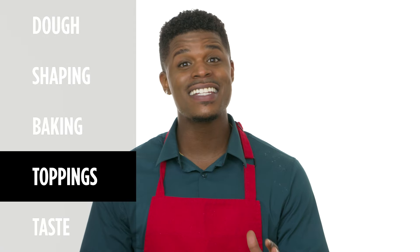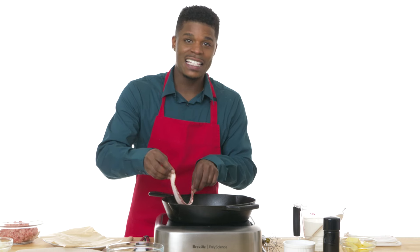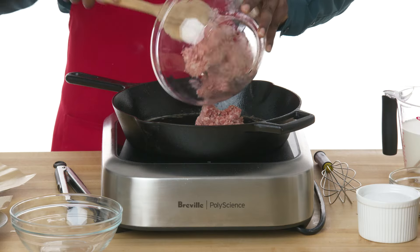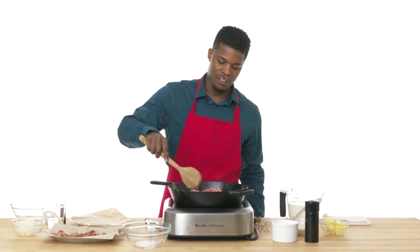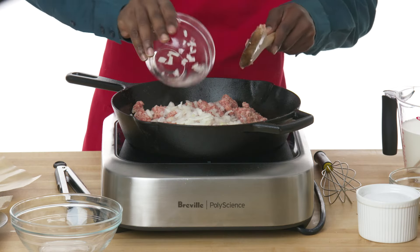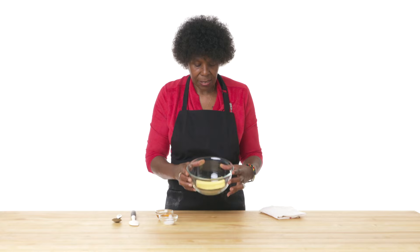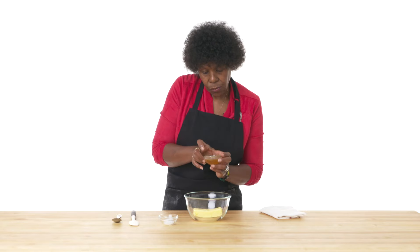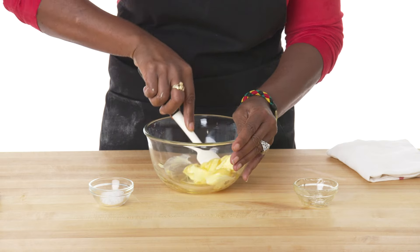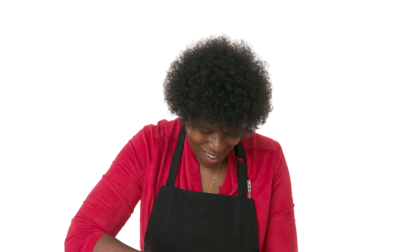Now that I have my biscuits in the oven, I'm going to get started on my gravy. The bacon adds a nice saltiness. I'm going to add the sausage later and let it fry in the bacon grease. Add my onions in and allow these to cook together. Let's make a little honey butter — I've got this stick of very soft butter, I'm going to add honey, and this will be the perfect little surprise inside.